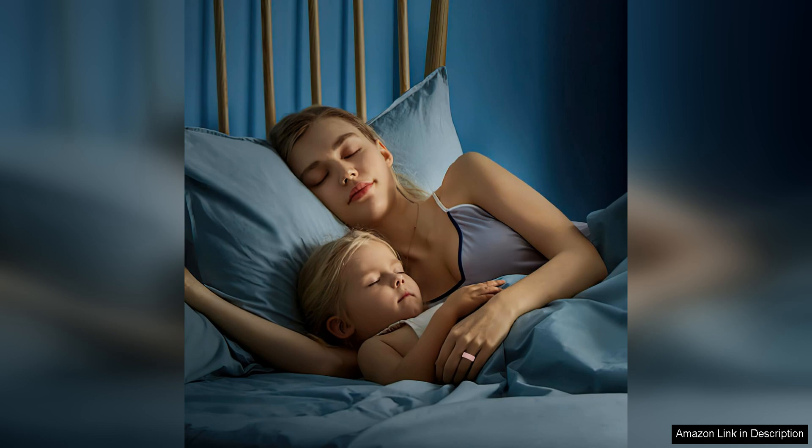Overall, the Ottpluscase for Oura Ring/Ultrahuman Ring Air Protector is a fantastic accessory that enhances the functionality and style of your ring. With its durable construction, comfortable fit, and customizable options, this cover is a worthwhile investment for anyone who wants to keep their ring looking and performing its best.